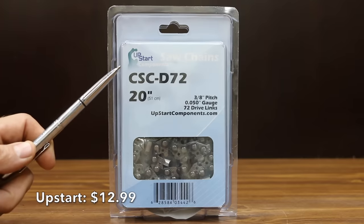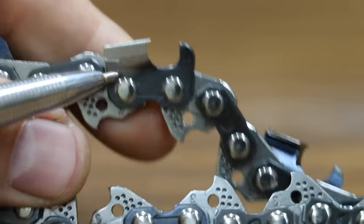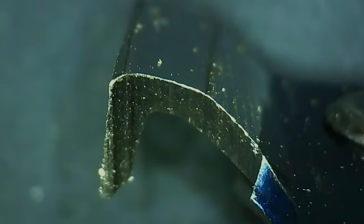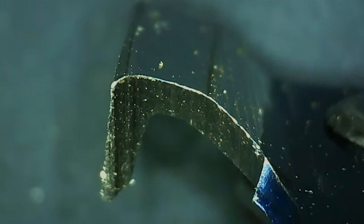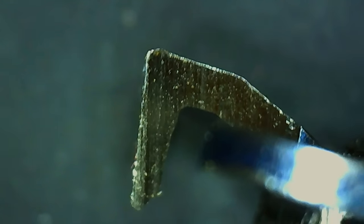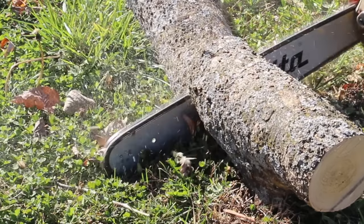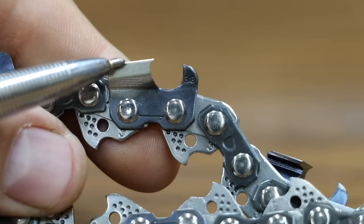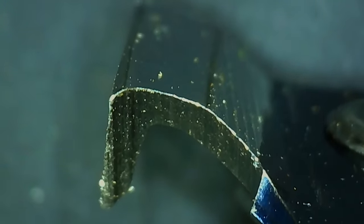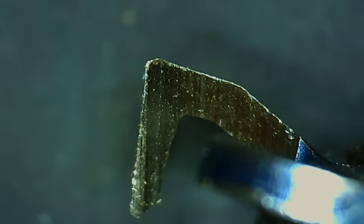At a price of only $12.99 is the Upstart brand. The Upstart is a full chisel chain, which has a 90-degree corner angle connecting the top and the side plate. The two most common types of chains are full and semi-chisel. A full chisel chain top plate has a 90-degree corner angle, and a semi-chisel is rounded. Full chisel chains typically cut faster but also dull a little bit faster if exposed to dirt. Eight of the ten chains we'll be testing are full chisel chains. The cutter on the Upstart seems to have a fairly well-ground edge, but there are a couple of areas that could benefit from some touch-up work.